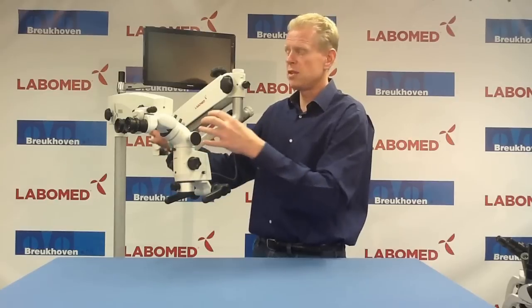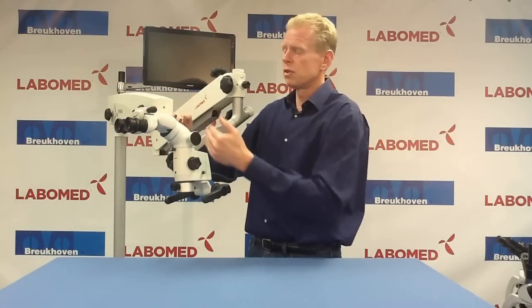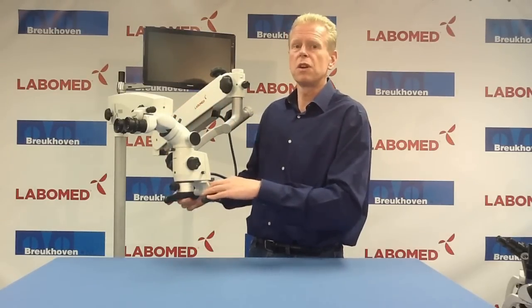You have more space to mount the camera, and secondly you have a large distance towards the camera, so you have a longer working distance from your body towards the microscope. I hope both will serve you very well in the future. Thank you.